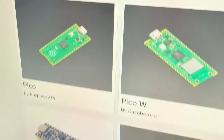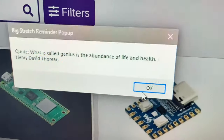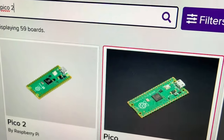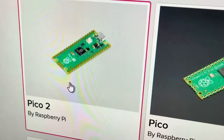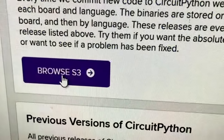You're probably thinking you want to download CircuitPython for it. If you search for Pico 2, you see the Pico 2, but not the W. That's because we didn't want to make it public yet since it wasn't announced. So to get it, just go here and then go down and click on absolute latest.